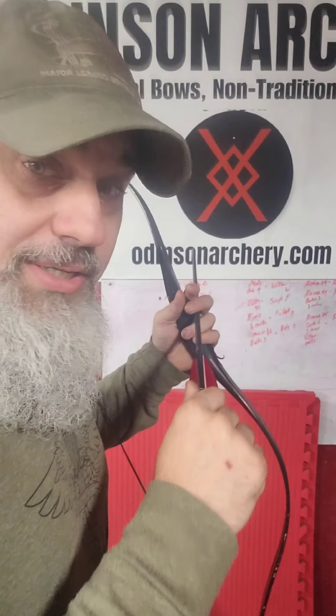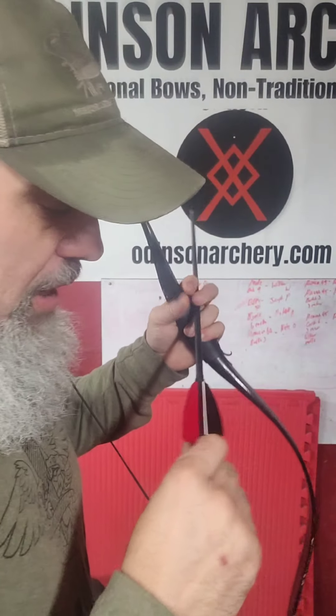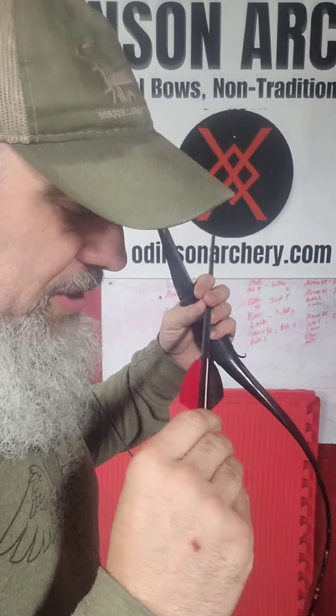Our reloading process, whether you're shooting three-finger or thumb draw on the opposite side, is exactly the same. What we're looking for here is to do this just by feel alone. If you need a visual cue, you can look for your cock feather to see whether it's outward or inward. For thumb draw, it doesn't really matter.